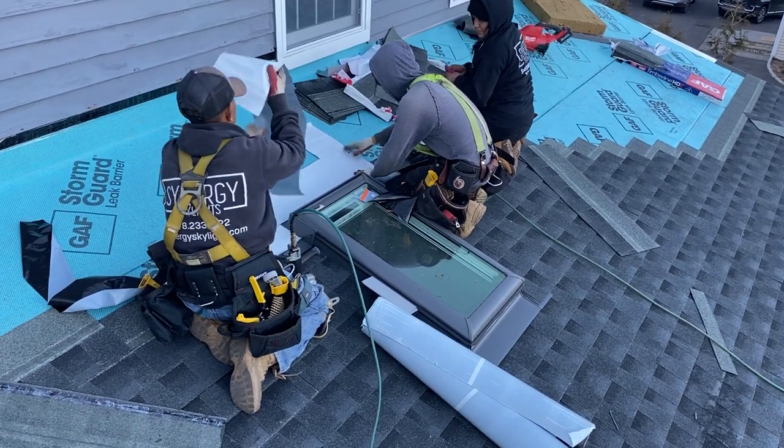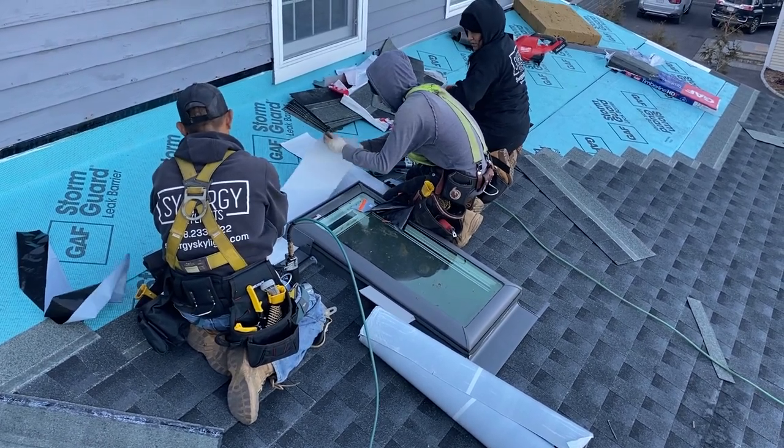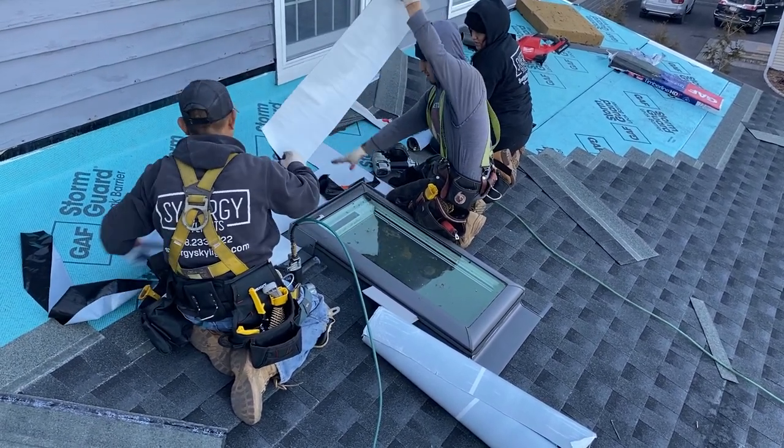Where it is not good is for low pitch applications, which is where the curb mounted skylight was created. The curb mounted skylight — we build a curb on the roof and flash it, and the skylight sits on top of the curb, kind of like a shoebox lid.